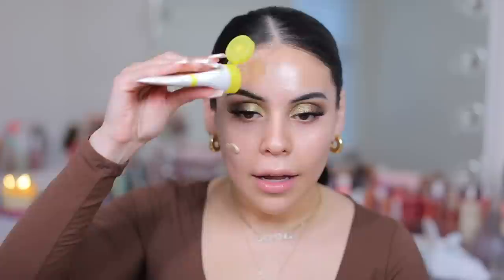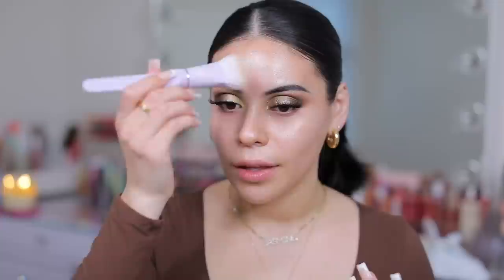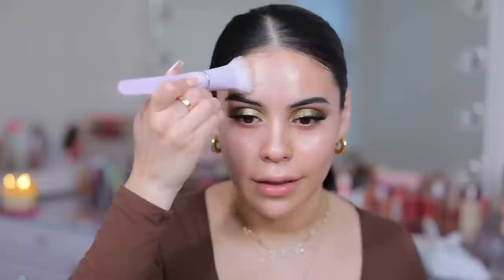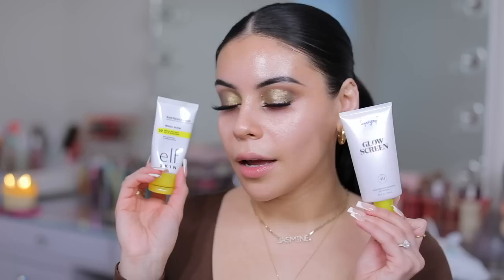e.l.f. dropped the Sun Touchable Whoa Glow — this has SPF 30 in it, so not identical as far as the SPF as the one from Supergoop, which has SPF 40, but still a really great alternative. It gives the same beautiful glowy hydrating effect, and I just cannot stop using this. I'm going to use another brush on the other side and just blend this in. You see how pretty? It gives a very similar glowy effect. I think this is a spot-on dupe — I don't really see a huge difference when I apply this. Personally, I can't really tell the difference between the two, so I think this is definitely a spot-on dupe.